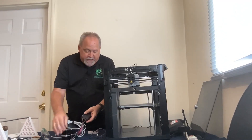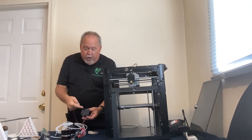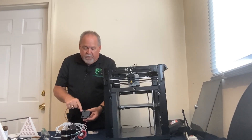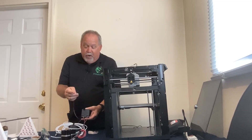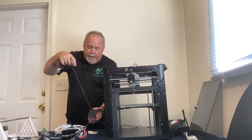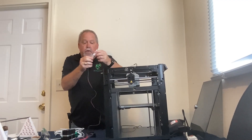Now for the switch cable: it has a green wire, a black wire, and a red wire. The red wire goes toward the middle of the unit. The green wire goes on the outside. An easy way to remember is that the red wire aligns with the red wire edge on our connectors. Plug that in, then take the white end and attach it to the switch — it's keyed so it only goes in one way.